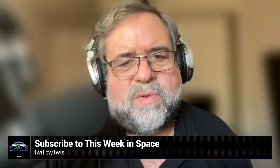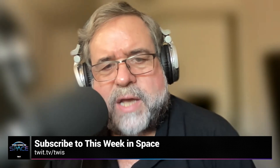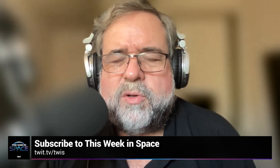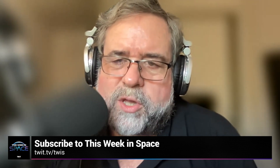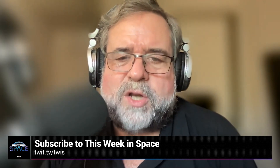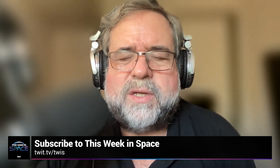I'm Rod Pyle, editor in chief of Ad Astra magazine. Each week I join with my co-host to bring you This Week in Space — the latest and greatest news from the final frontier. We talk to NASA chiefs, space scientists, engineers, educators, and artists, and sometimes we just shoot the breeze over what's hot in space books and TV. So whether you're an armchair adventurer or waiting for your turn to grab a slot in Elon's Mars rocket, join us on This Week in Space and be part of the greatest adventure of all time.